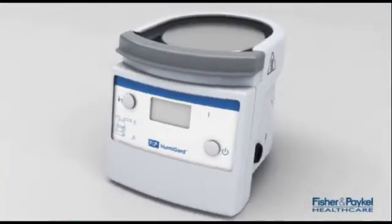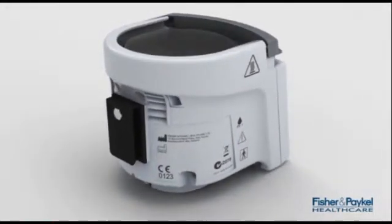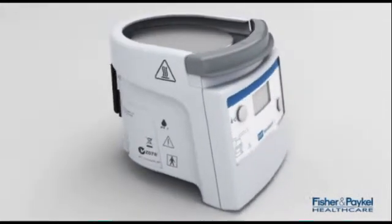Ensure the MR860 surgical humidifier is mounted correctly and the power cable plugged in. Remove the sterile heated tube from the Humiguard clamshell packaging and place in the appropriate area.